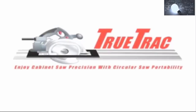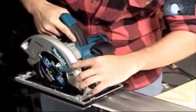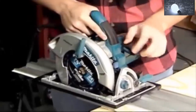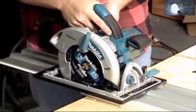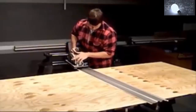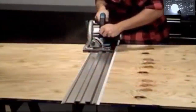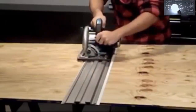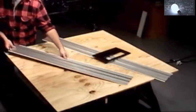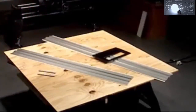The new Tru-Track track saw system is a revolutionary sawing guide with a universal adapter plate that accepts the circular saw you already own, and a 57 inch long extruded aluminum track rail that helps you guide that saw perfectly through cutting a four by eight sheet of plywood in half with amazing precision and ease. An optional four foot extension kit extends that cutting capacity up to a full eight feet with dead straight table saw accuracy.